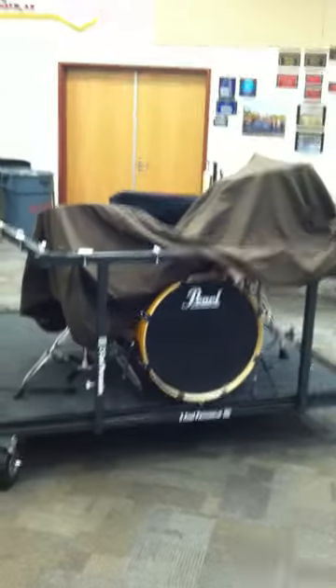Hey everybody on YouTube, check out this drum set cart from Tuku Percussion. It's a two-part folding drum set, more WGI model. It has six-inch no-flat casters on it and a drum rack, three-sided drum rack.